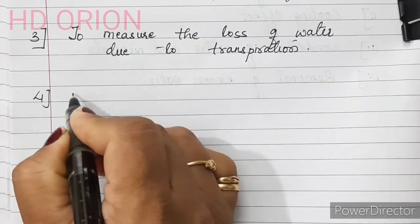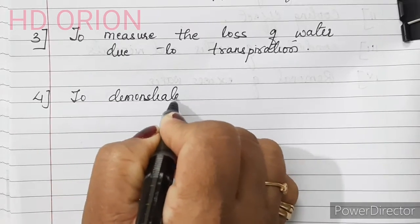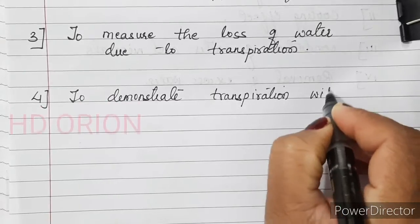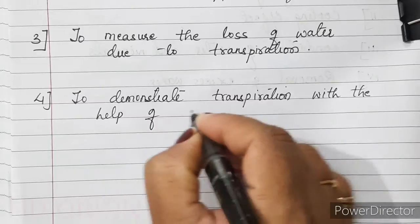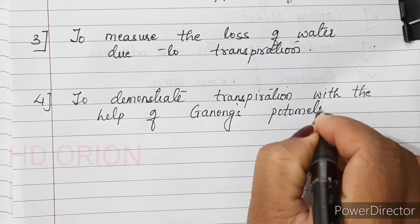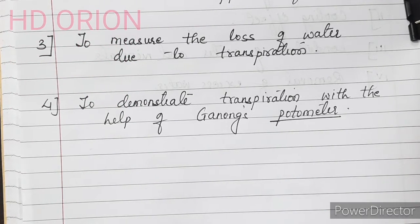The fourth experiment is to demonstrate transpiration with the help of Ganong's potometer. A potometer is an apparatus or device used to measure the water absorbed by a plant, and thus it measures the rate of transpiration.